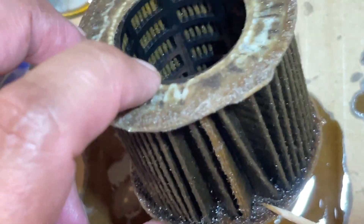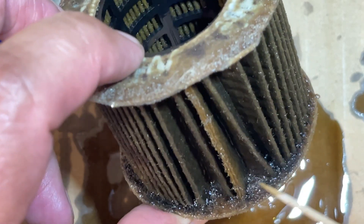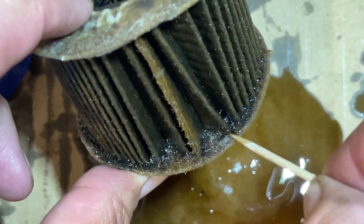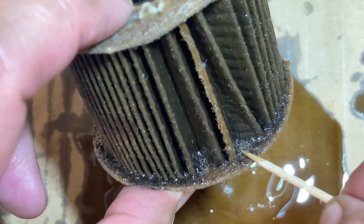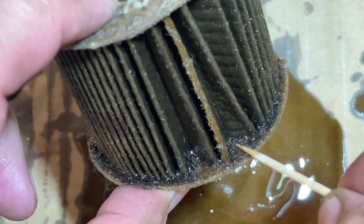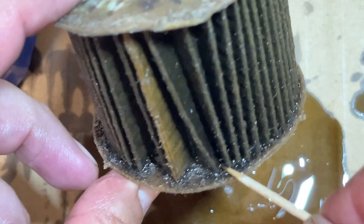There's a lot of gunk in here and whatever it is, it's stuck on really good. This reminds me of a bunch of buildup I found on the valve covers — there was hard buildup that looked similar to this. I also found little flakes like this next to the valve lifters. Very interesting to see.